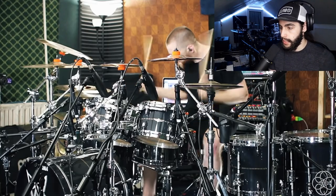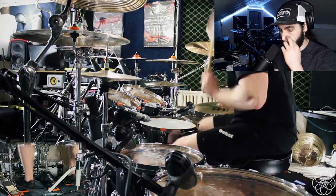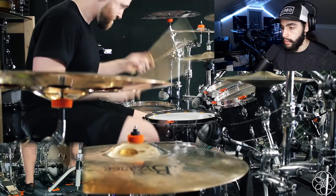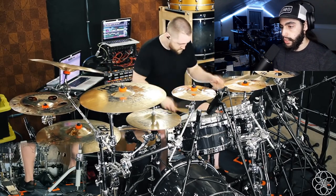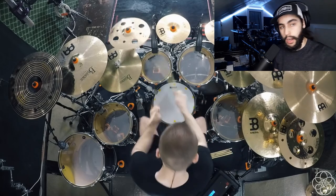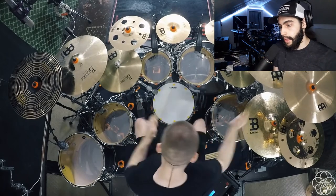Oh my gosh, he's beating that snare up, dude. I actually never watched this playthrough before. He's beating that snare up, dude. So on the slower parts here, we see that he's still keeping a loose grip with his stick, and then when it comes to the finger technique on the snare, he switches right back up — not really moving his wrist at all, he's keeping that locked down.